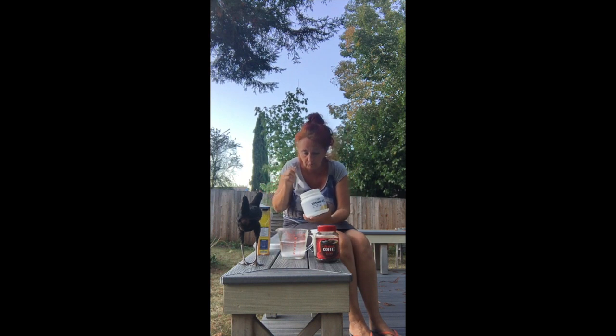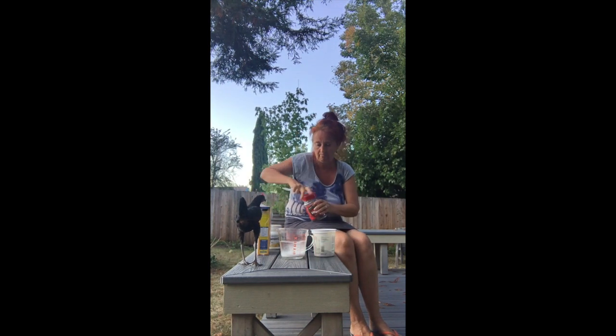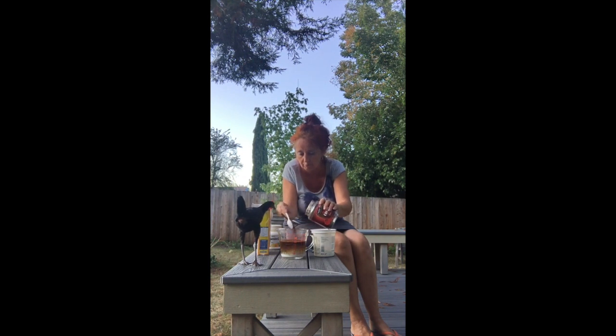One spoon vitamin C. And five spoons instant coffee: one, two, three, four, five.